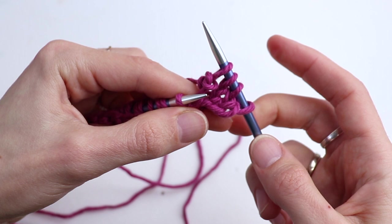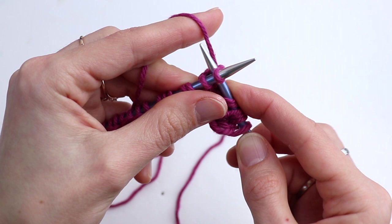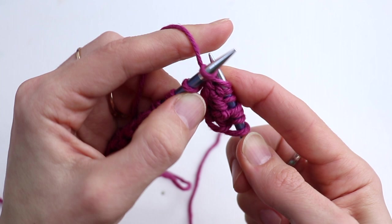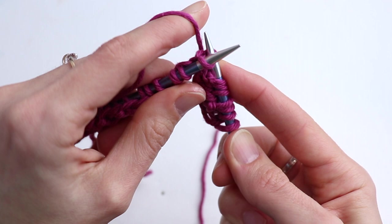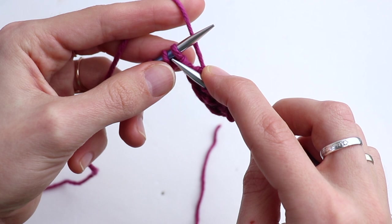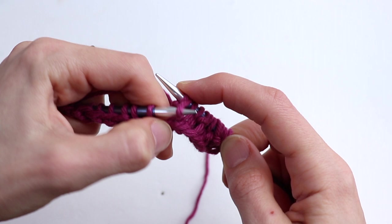Repeat for row two: knit two, insert the needle between the first and second stitch on the left-hand needle, draw up a loop, knit one, and slip over. Continue repeating this sequence — knit two, skip the next stitch, insert in between, draw up a loop, knit one, and slip over — all the way across. It's really easy, no worries!